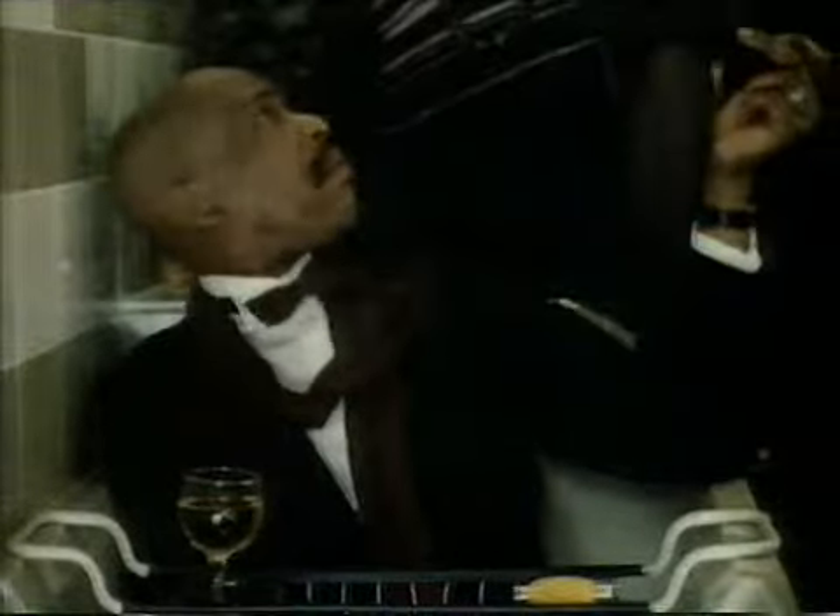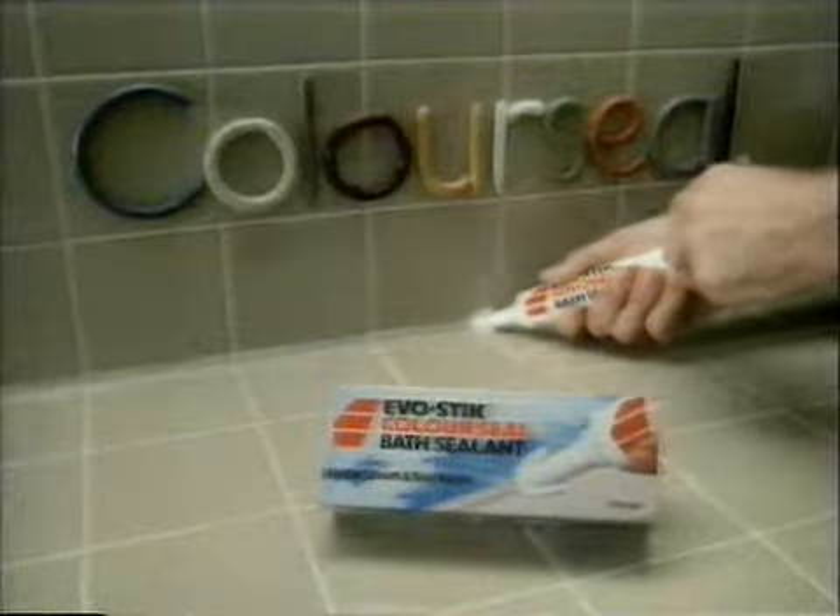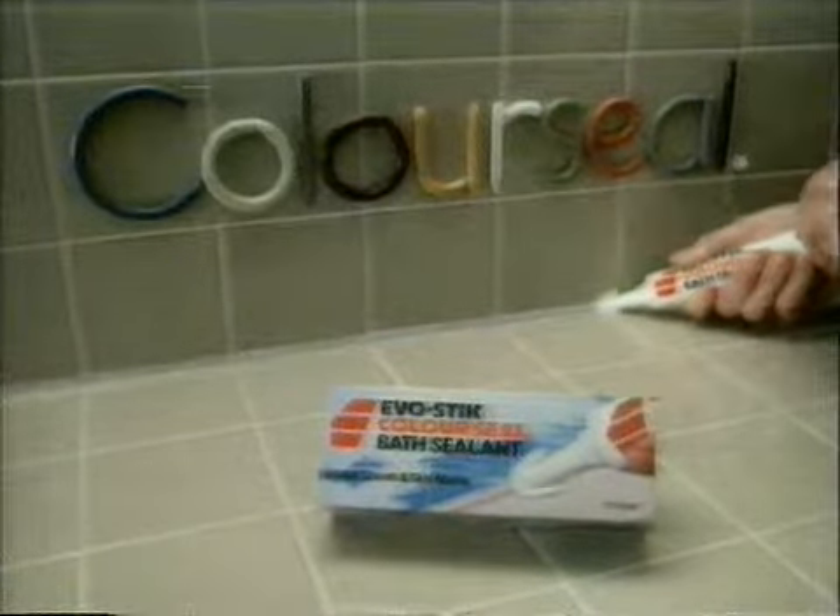I thought it was white. Well, anyway, ColorSeal comes in 12 colors. And because of the winged applicator, you tend not to get the usual lumps and bumps.